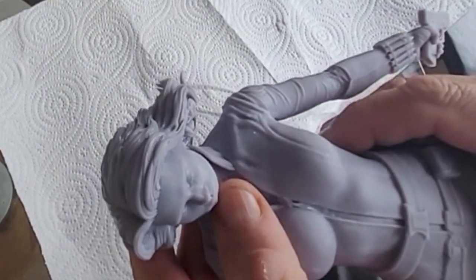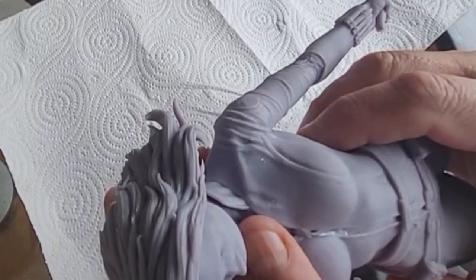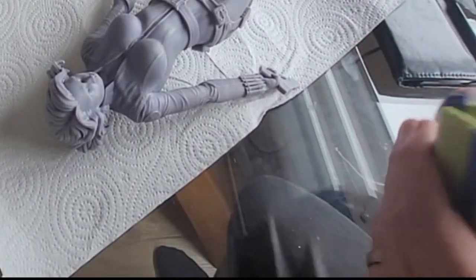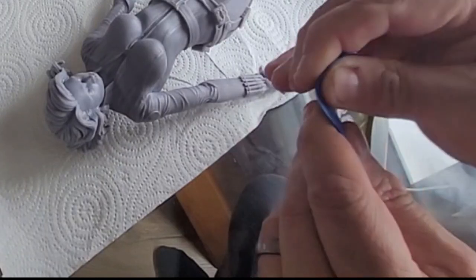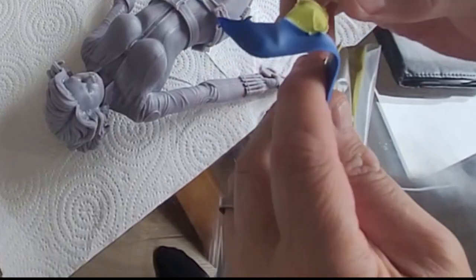As does happen on occasion, I've had a print failure. It seems to be a very similar pattern — the chin of the model, the bit that sticks out, just doesn't seem to print. I've had it on a couple of models and I think it's down to my supports, so I'm going to fix that by adding some more supports there.